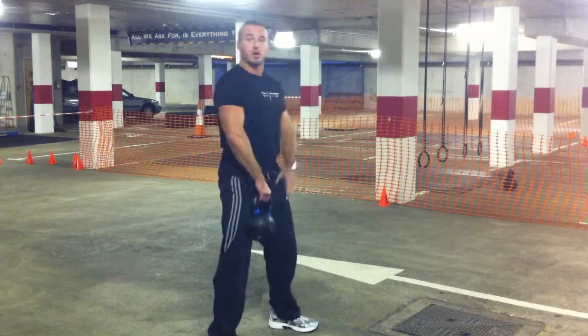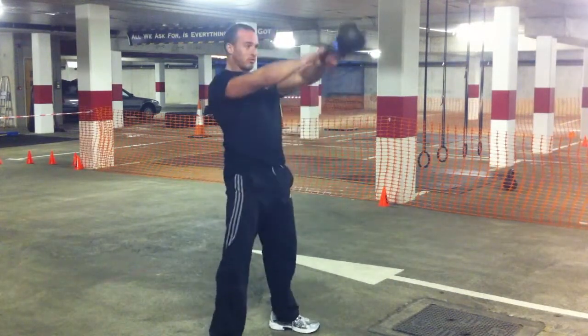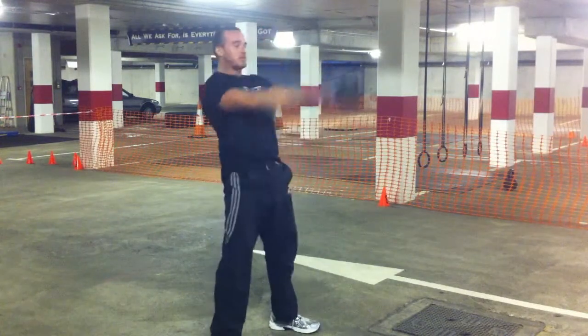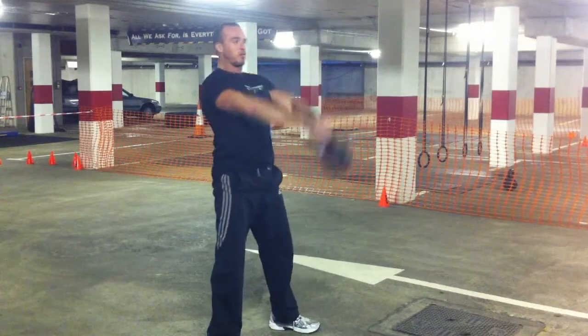Keep your stomach open, push forward, pulling the kettlebell back, projecting the weight by firing your hips forward. It's giving a good pressure, a good pull down and firing front.